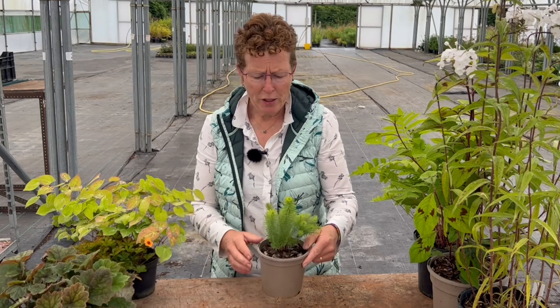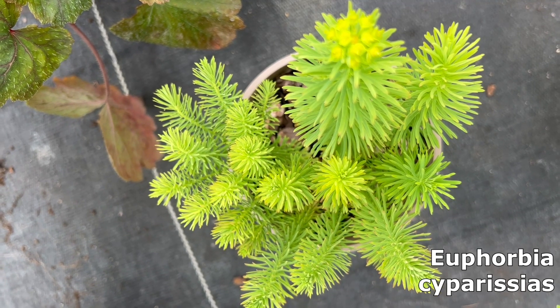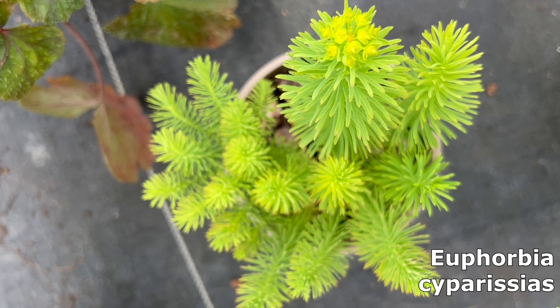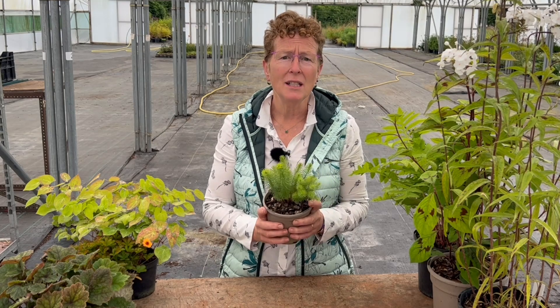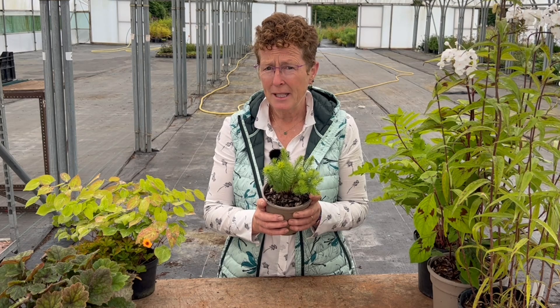Another one which is really good but will run around — and you have to take care with this one — is Euphorbia amygdaloides var. robbiae. It's putting on a little bit of flower here, but normally it flowers in the spring and then as the bracts and flowers go over they get a little bit of an orange tint. This will go in poor soils, in shade or in sun, but it does run, so it comes with a warning. It's brilliant for underneath hedges, giving you ground cover in a difficult area where it's hard to get anything else to grow.